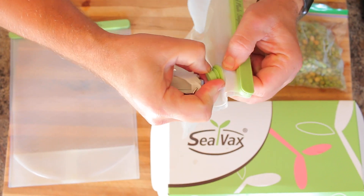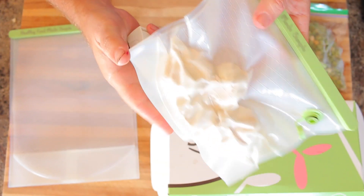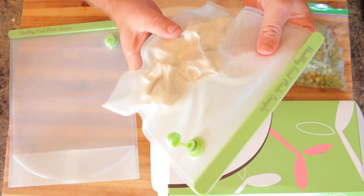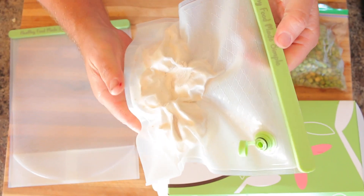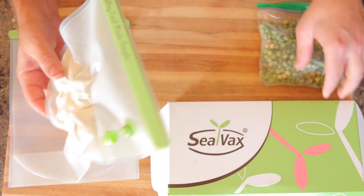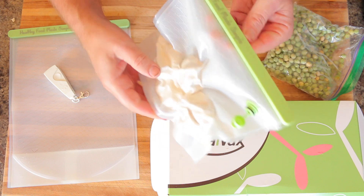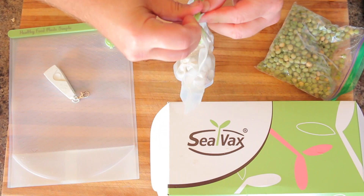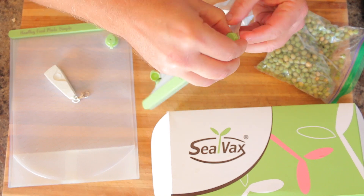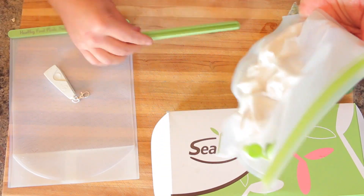The bags have a little valve on them. You put your food in and close it like this. It's got a strip — like a ziploc-type closure — and you just remove it and that's what closes it.